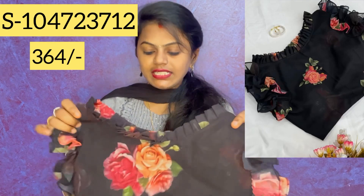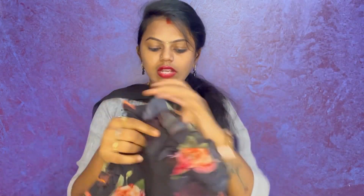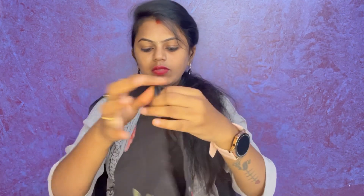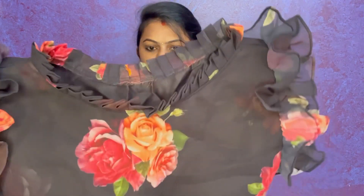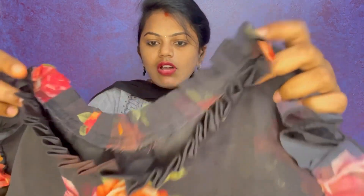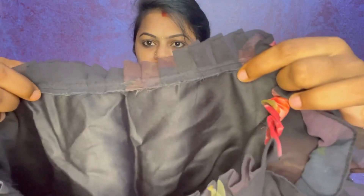So this is my first blouse, this is my second blouse, this is my third blouse. We have very neat stitching and the lining is not very rough, so we have to make it comfortable.